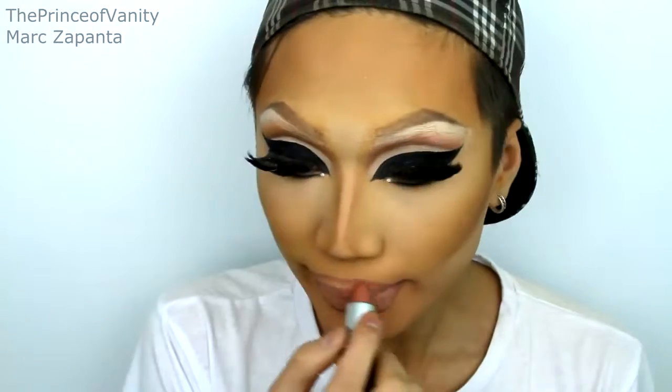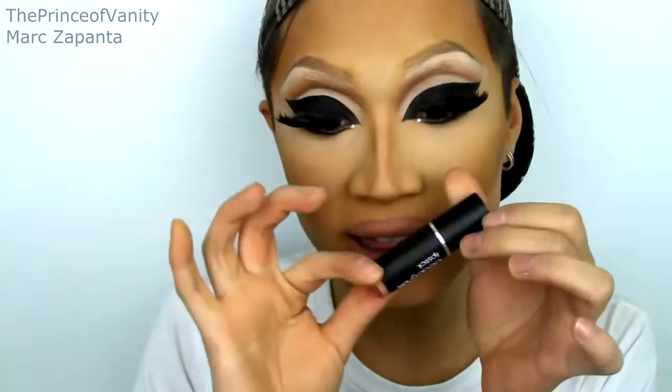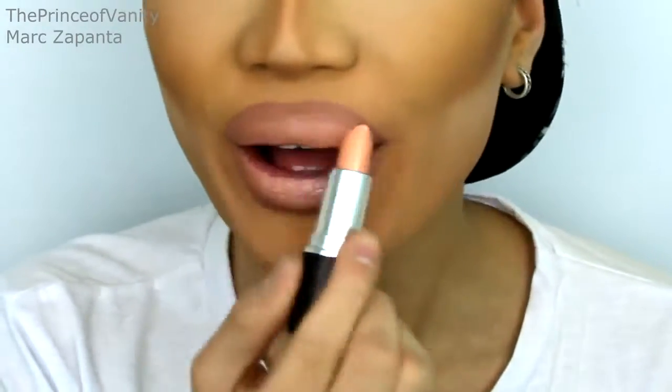I'm going to be using Velvet Teddy lipstick by MAC to fill in the lips, and then taking a little bit of Beauty UK Lipstick in Chelsea just on the center. Raven goes pretty matte with her lips, so I'm going to be setting it with some talcum powder. Now I'm just going to put some drag on. After I totally finished filming I realized that Raven has a beauty mark on the left side of her face — I think it's right here.